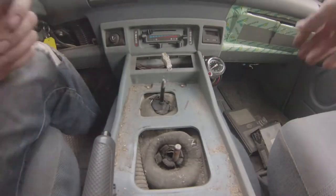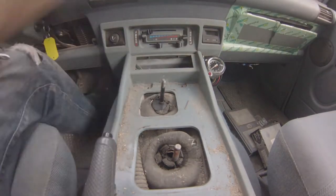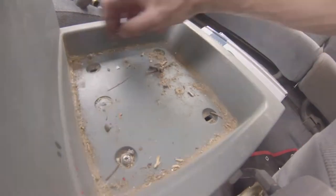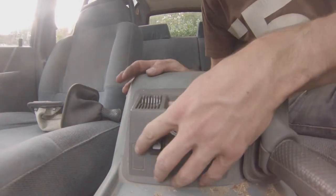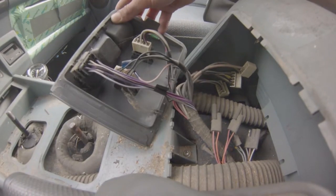Remove the radio system if you have one, and remove the center console — it pretty much holds by a set of screws which are very easily accessible. Now you can remove the center panel; in this case the tabs had already been broken apparently. Here's another quick look at the insides. Don't forget that screw down there.